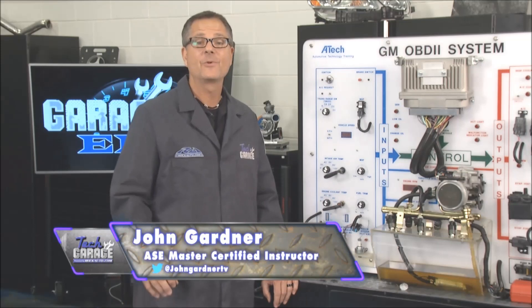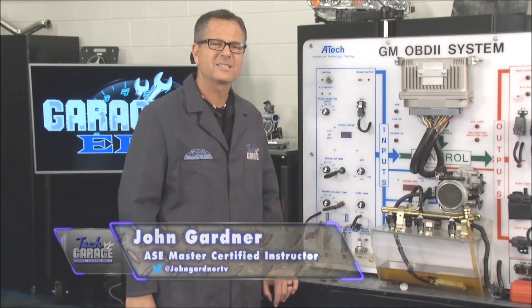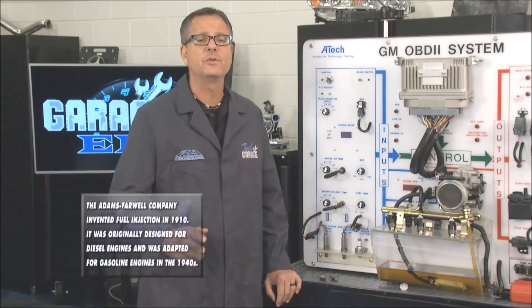Welcome back to Tech Garage presented by rockauto.com. Now we made it through all the inputs on GarageEd, so it's time to switch gears and talk about the outputs, and the first one we want to look at is a fuel injector.